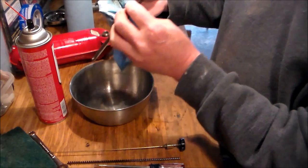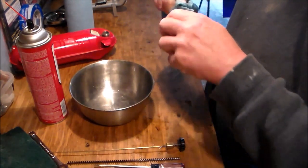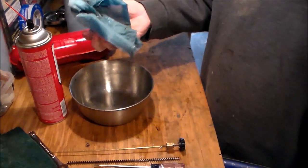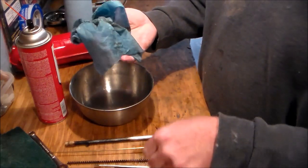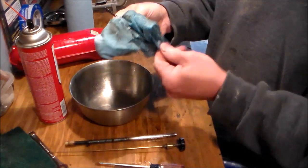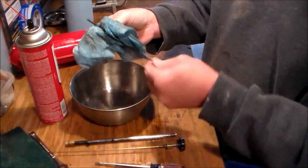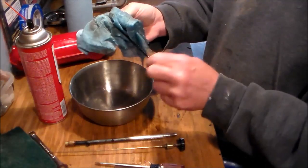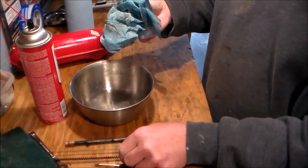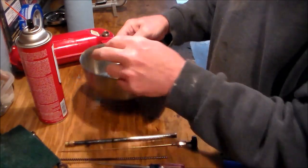Okay, the nozzle looks clean. That looks clean, and since I've got it here I'm going to go over the spring. I already cleaned the rod, so that's done for now.